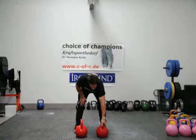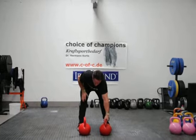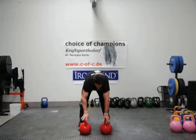Anyhow means any way you can do it, but you can't clean it — you have to curl it. It's not ballistic. One ballistic and one grunt.